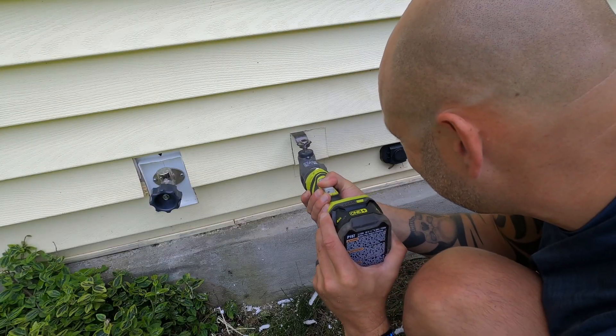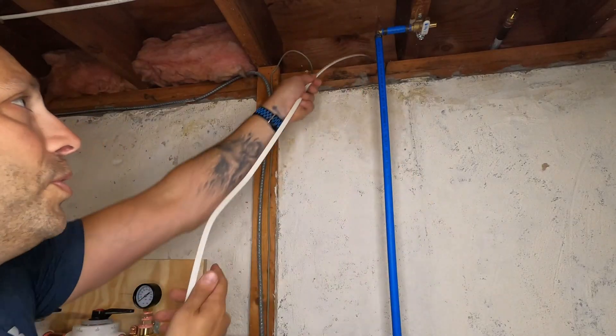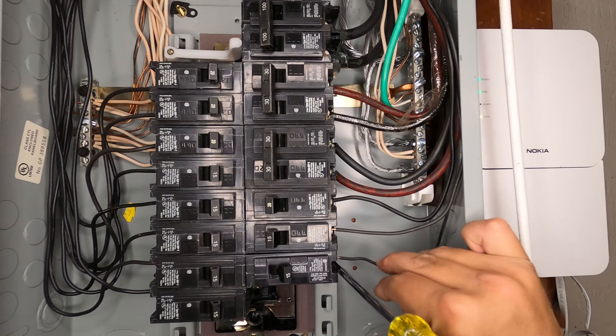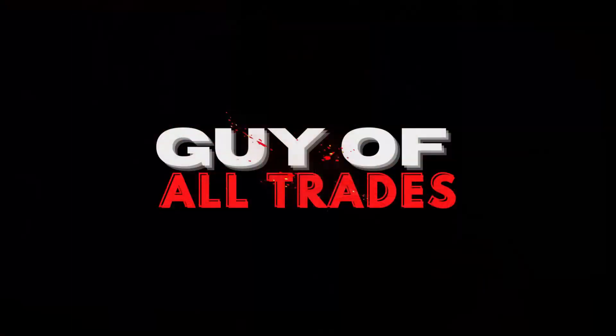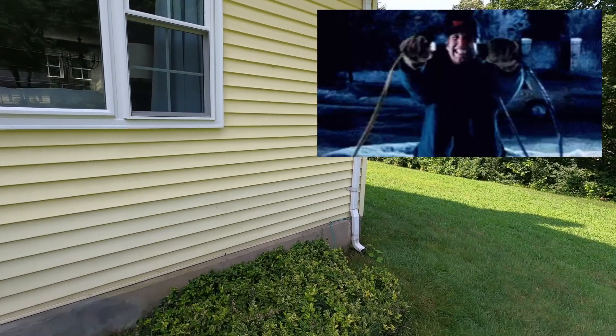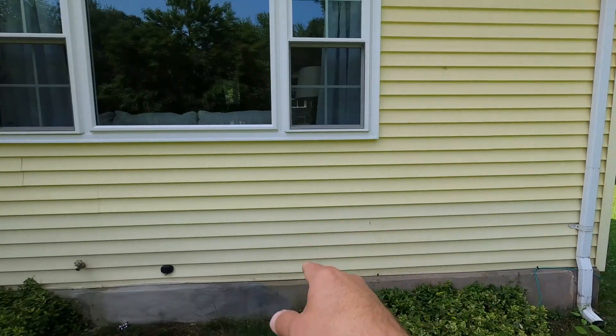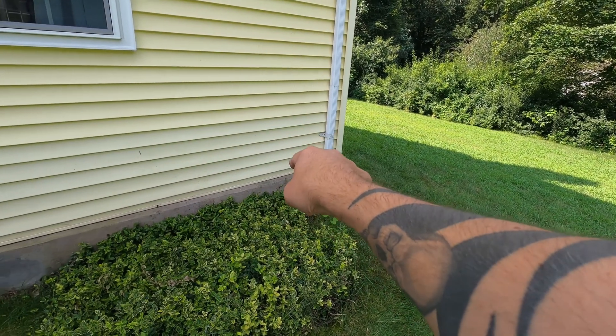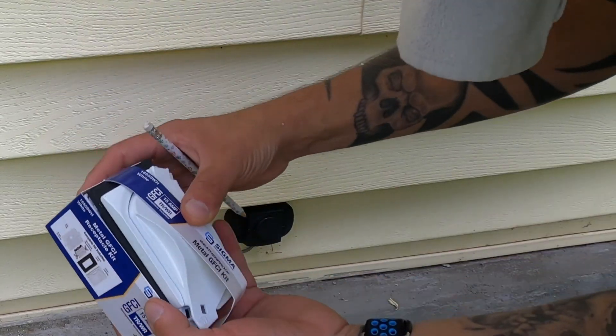Hey guys, Dennis back with a brand new video. Today I'm going to show you how to install a convenience receptacle on the outside of your house. We don't have anything on the front side of our house to run power to, like Christmas lights. I really want to add one right here, and our electrical panel is actually down in the basement.